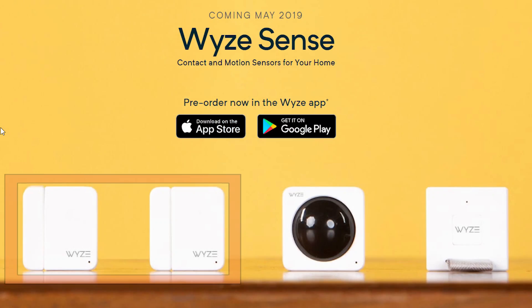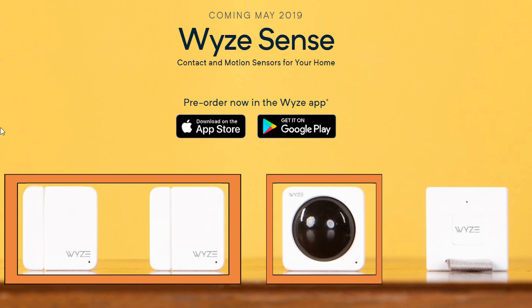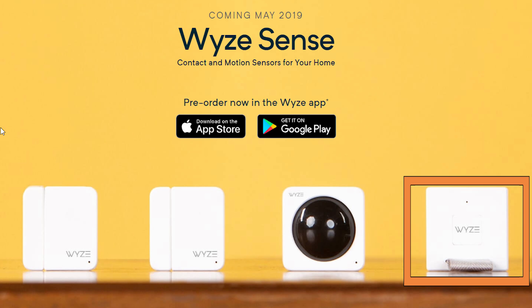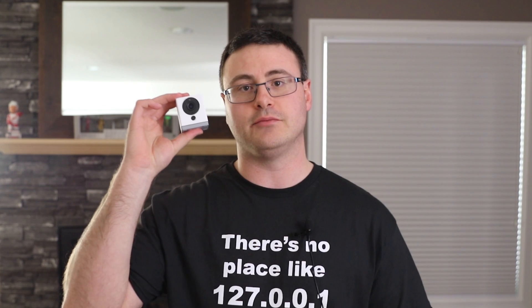Moving on to this new starter kit — what it gives you is two contact sensors and a PIR motion sensor, both of which work in conjunction with something called the Wyze Bridge. The Wyze Bridge is also included in that starter kit, and the starting price for the kit is $20 US — matching right up with the Wyze Cam 2.